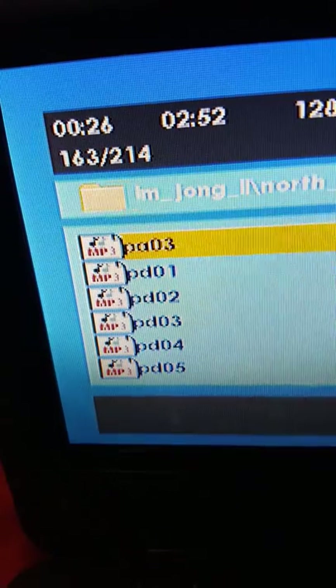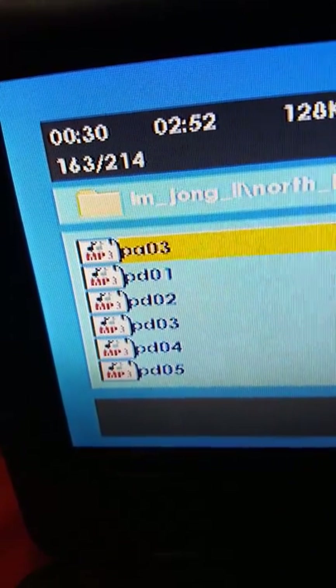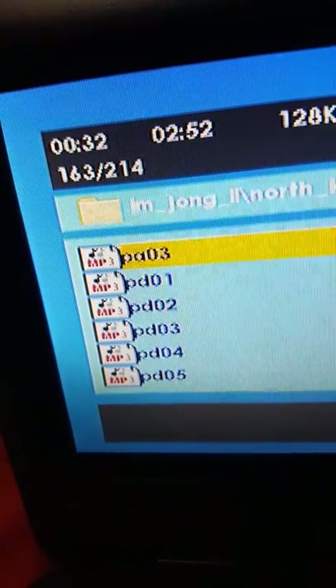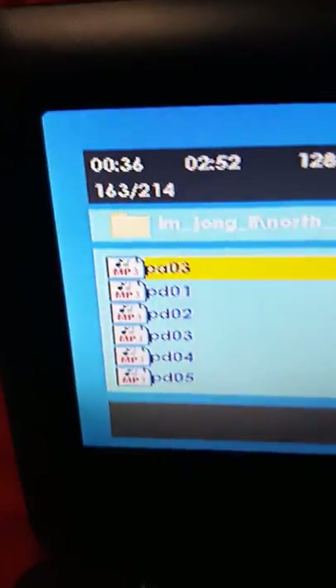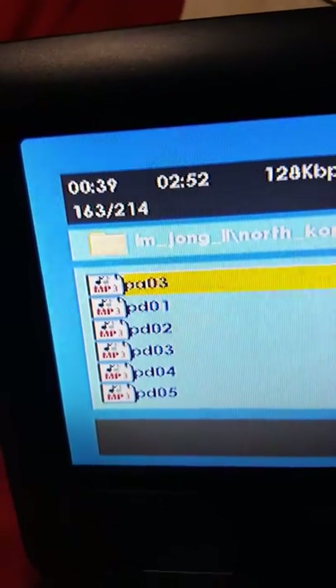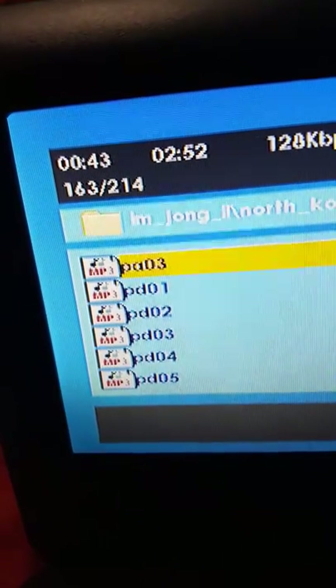First, you need a CD burner. If you don't have one, you must buy an external one or use another computer that has a CD drive. Go to Windows Media Player and then click Burn.